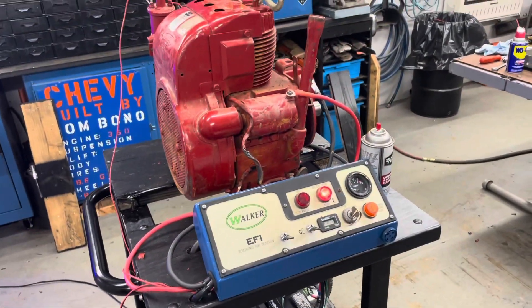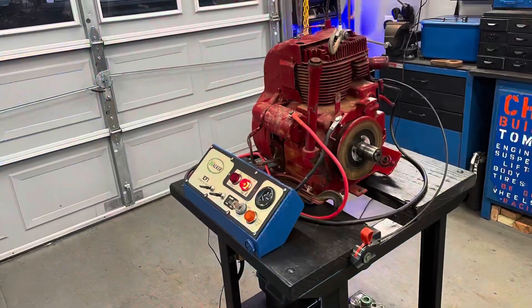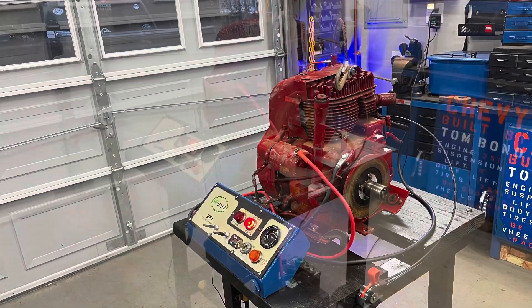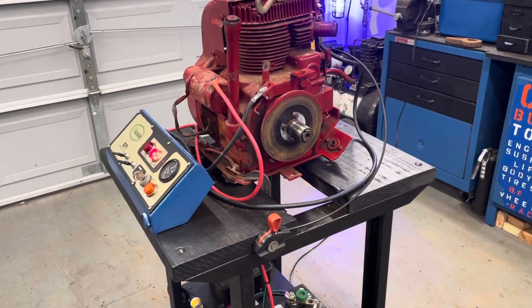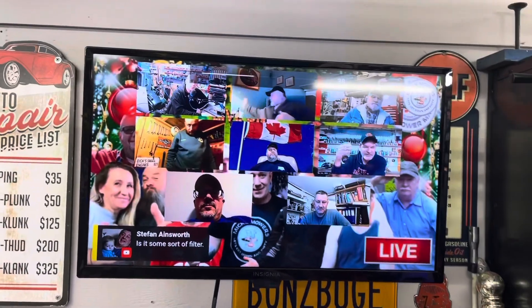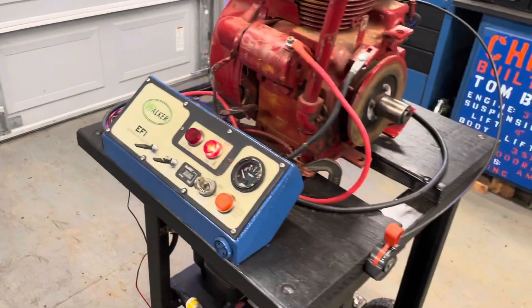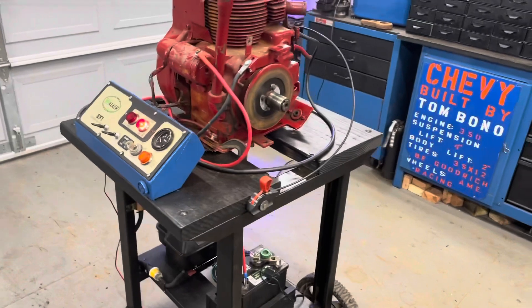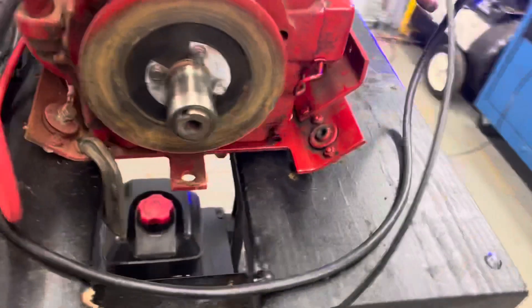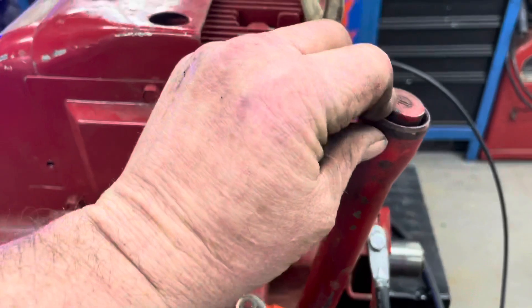Alright, I'm going to put the points cover back on and get some gas in the tank. So I started it up — it works good. There are a couple little things I got to straighten out. I did put a throttle on it — I put it forward so I have enough cable to go from either side depending on what engine I have on there. Got to get a new dipstick for it — it broke — but I checked it and it does have oil.